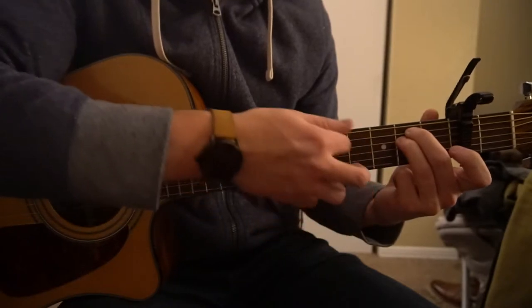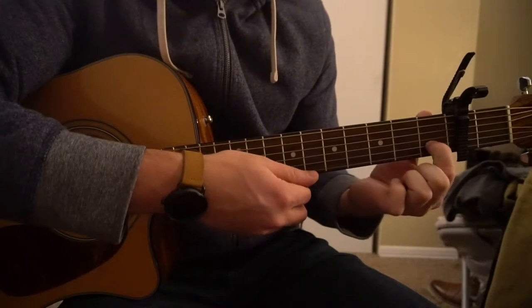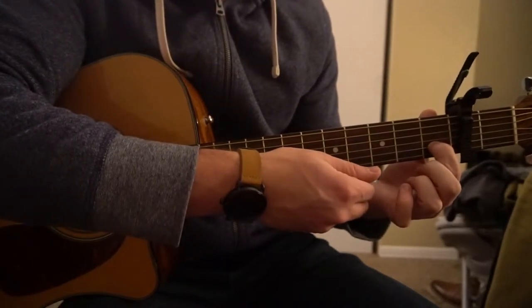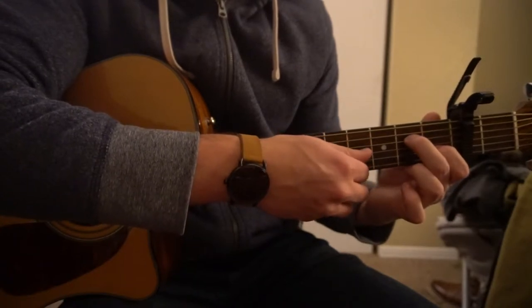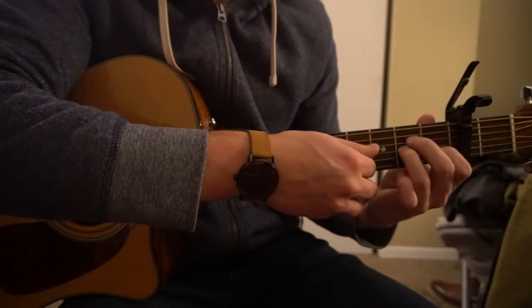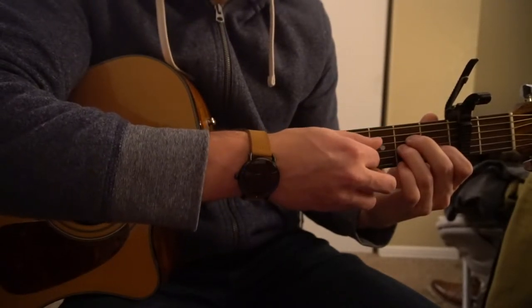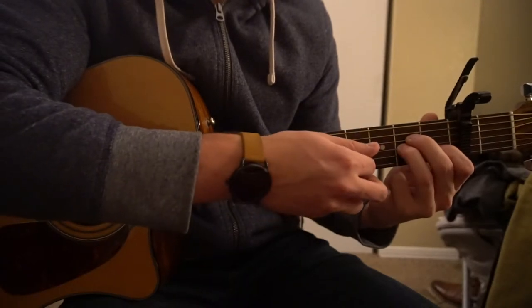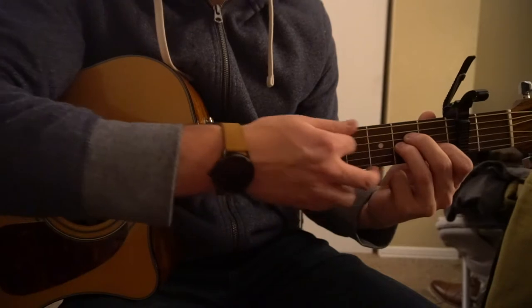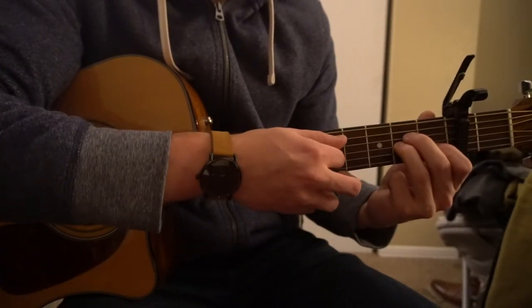Then you can strum all six strings. For your A minor, your index is going to be on the second string up, or the B string, on the first fret. And your middle finger is going to be on the second fret of the D, which is your fourth string up, or third string down. Then your ring finger is going to be on the second fret of your G string. We're not going to play this low E — just these other five strings.